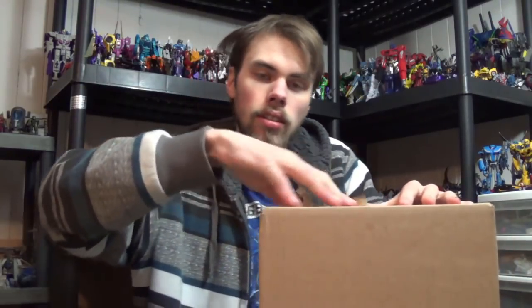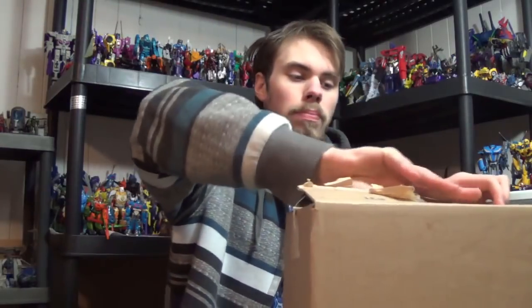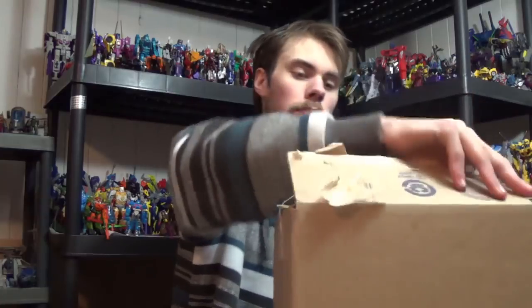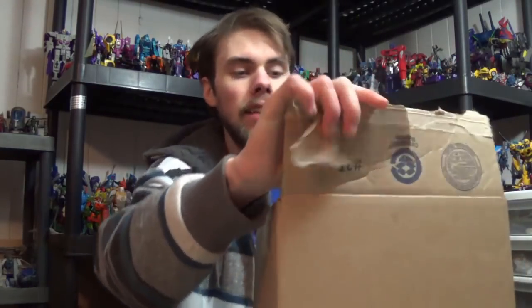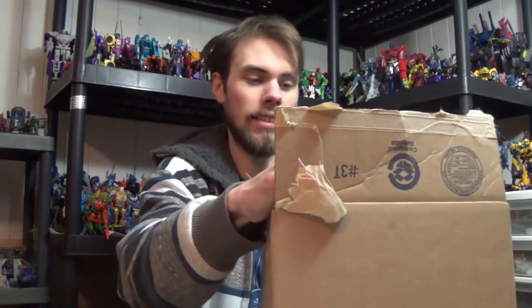I guess you'll just have to subscribe to find out or something. Oh, I broke the box — that's not what I'm supposed to be doing. I seriously thought there was like cheese bread on the top here. No, it's just part of the packaging.